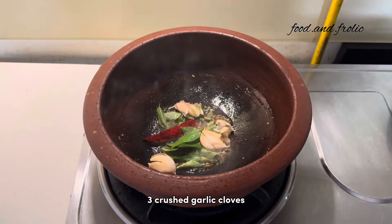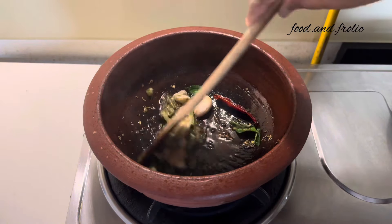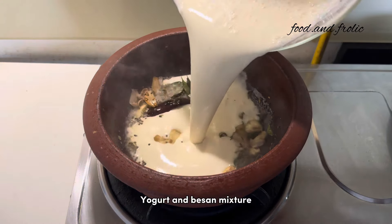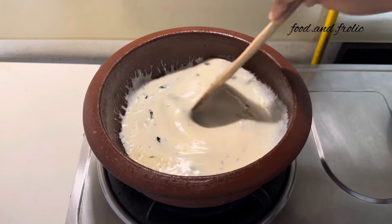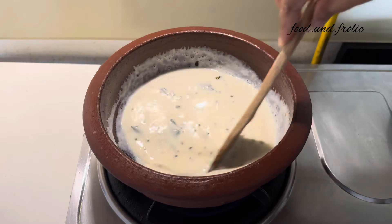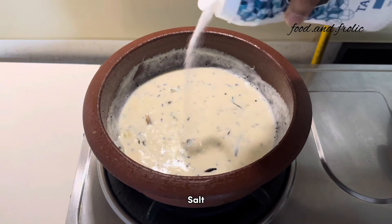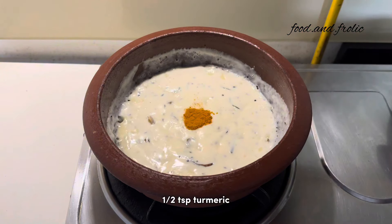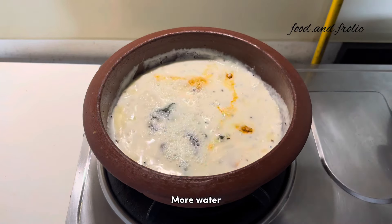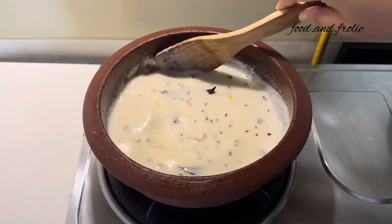Add your crushed garlic and stir it all together so that the oil is infused with all the flavours. Once all of these have changed their colour ever so slightly, add in your besan and dahi mixture. Keep stirring on a very low flame so that it doesn't form any lumps and doesn't stick to the bottom of the pan. We keep the curry very simple with very basic flavours — some salt, turmeric, and a bit of sugar. Actually a good teaspoon or tablespoon of sugar, but if you don't prefer it sweet, I'd still recommend adding a tiny pinch just to balance out the sourness of the yogurt.